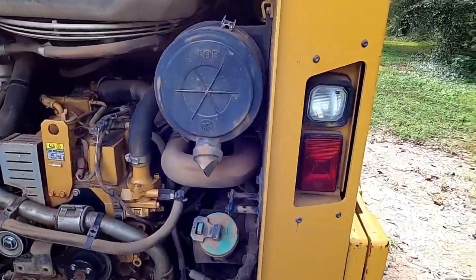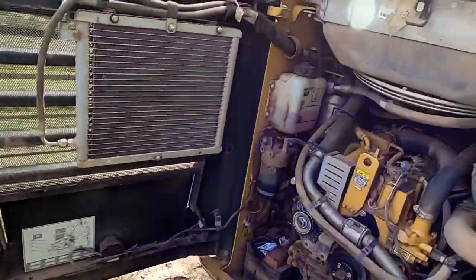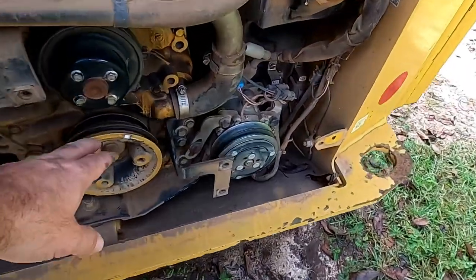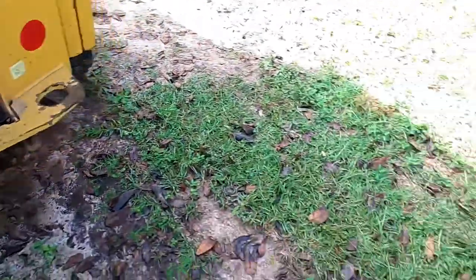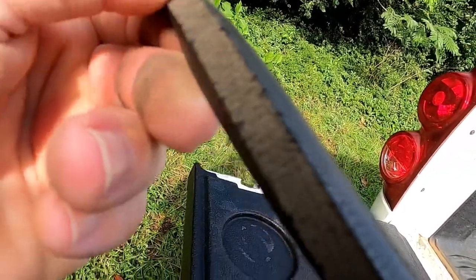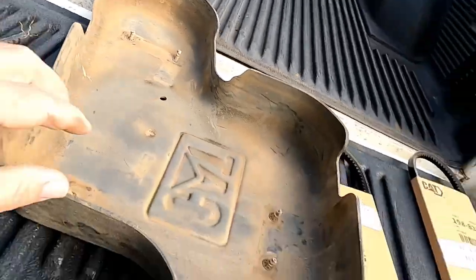I came out, shut it off, and verified that's what it was — I could see a little piece of belt laying right there. I took this cover off, which comes off real easily; you just undo those tabs and it comes right off. One belt was broken, so I grabbed it. The other one, for the compressor, was twisted and had all kinds of cracks in it. I'll show you — that's a lot of cracks. The other one was destroyed. So I bought some new ones.